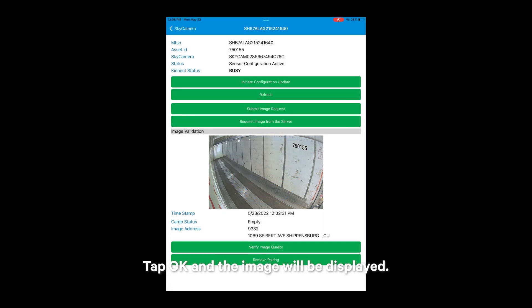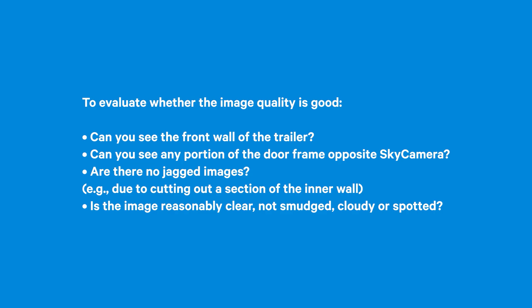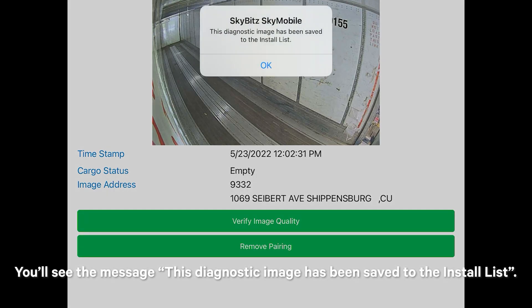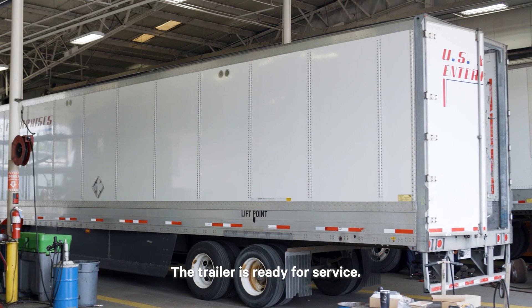Note: the system will find an image for this pairing that occurred after the timestamp for the Request Image step. Date and time will be based on the local date and time of the mobile device. Tap Verify Image Quality button. To evaluate whether the image quality is good: can you see the front wall of the trailer? Can you see any portion of the door frame opposite to Sky Camera? Are there no jagged images due to cutting out a section of the inner wall? Is the image reasonably clear, not smudged, cloudy, or spotted? If yes to all questions, the image quality is good — tap Yes in the dialog box. You'll see the message: This Diagnostic Image has been saved to the Install List. Your image diagnostic is now complete. Tap OK to complete. Now on the installation screen, you should have a green check mark — the trailer is ready for service.